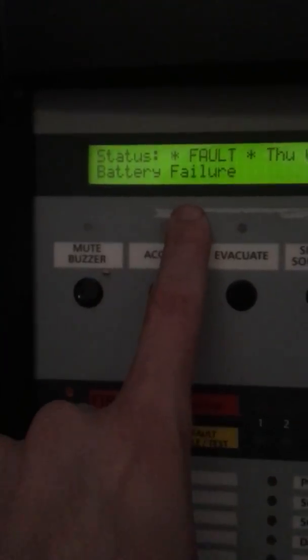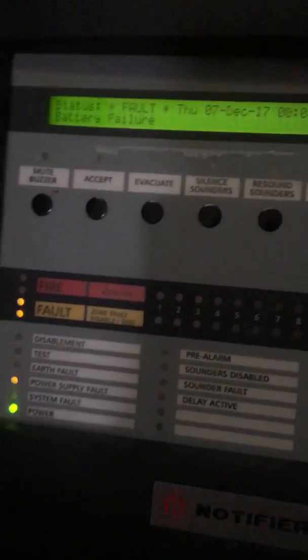So what I'm going to do is set the system off. The current fault in it is a battery failure, because there's no batteries in it. So I'll just set one off now.